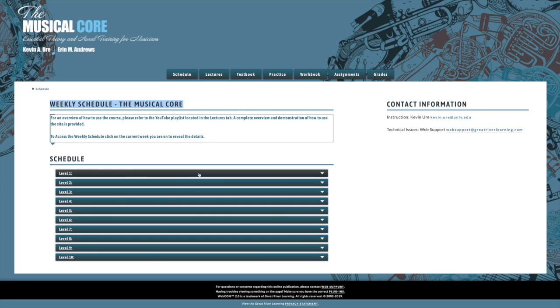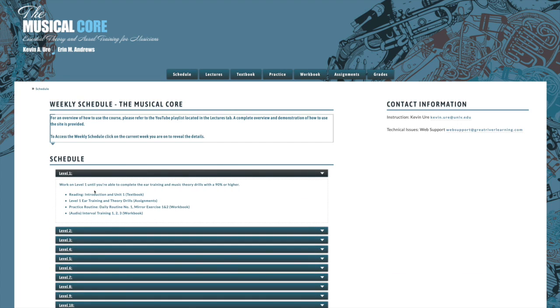So if we click on level one, you can see that you need to work on level one until you're able to complete both the ear training and the music theory drills with a 90% or higher. That's very important — if you don't get a 90% or higher, and ideally 100%, you should not move on to level two.